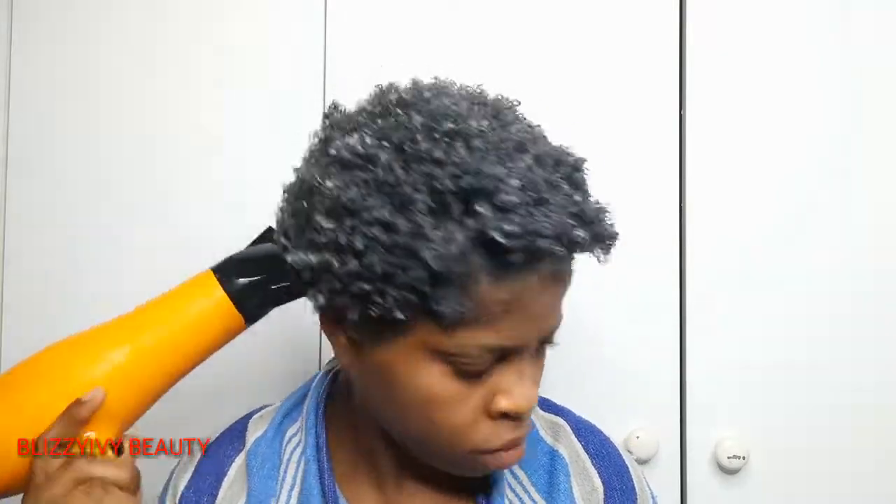The next thing I'll do is dry my hair using a hand dryer on high heat, because my hair is very wet from the products I used. It takes a lot of time for the hair to dry, so you need patience.